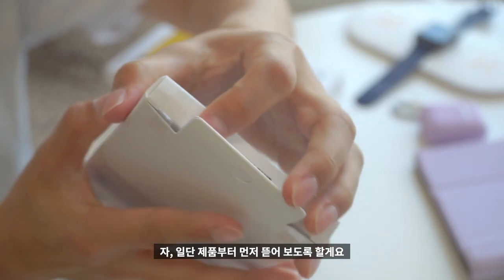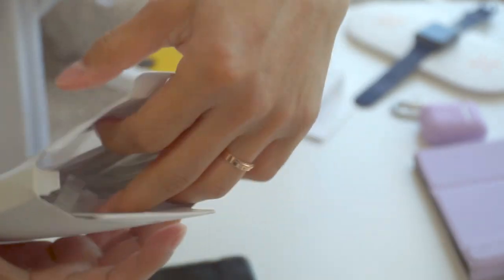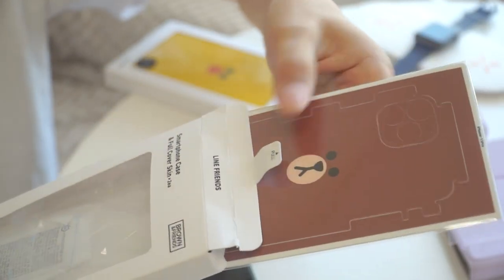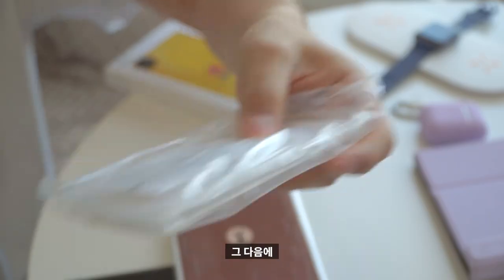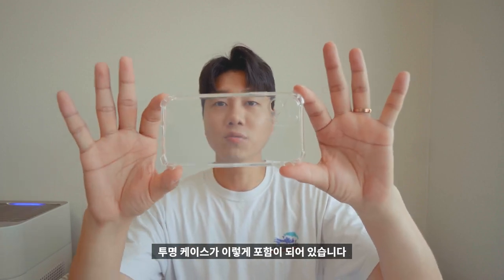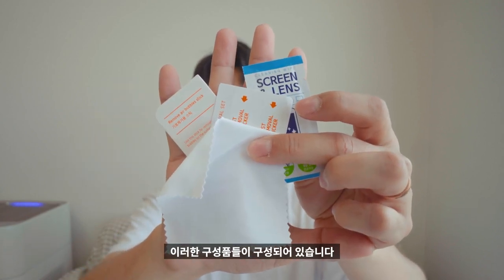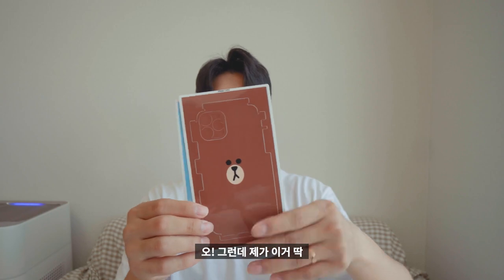일단 제품부터 먼저 뜯어보겠습니다. 상단 테이프를 뜯고 제품을 꺼내줍니다. 엄청 귀엽게 생겼죠? 안에 있는 추가 부속품도 꺼내주면 되는데, 스킨이 하나 들어있고 스마트폰을 보호할 투명 케이스도 포함되어 있습니다. 그런데 캐릭터가 두 개가 들어있어서, 원하는 스타일에 따라 바꿔 붙일 수 있도록 구성되어 있네요. 약간 1+1 같은 느낌이라 기분이 좋았습니다.